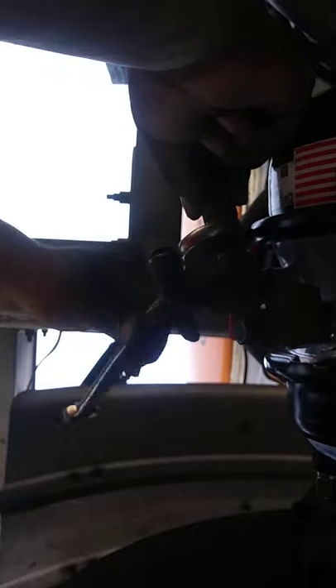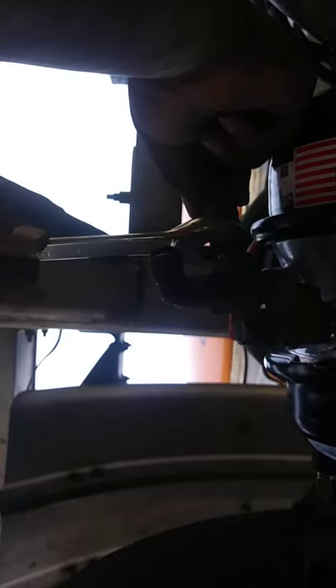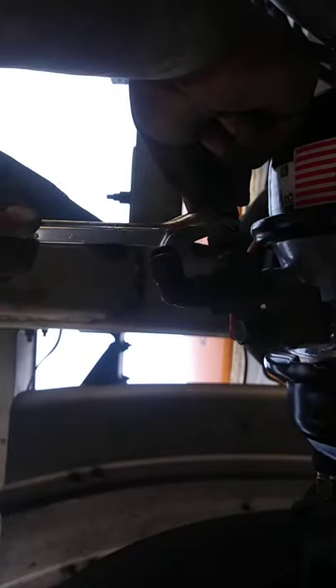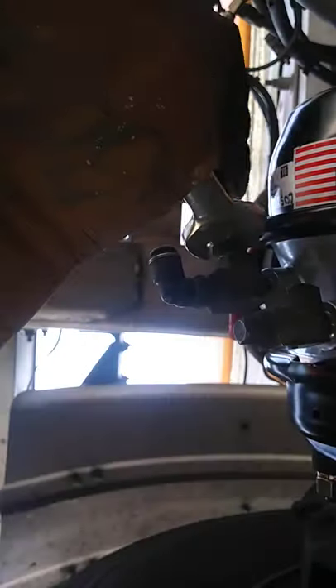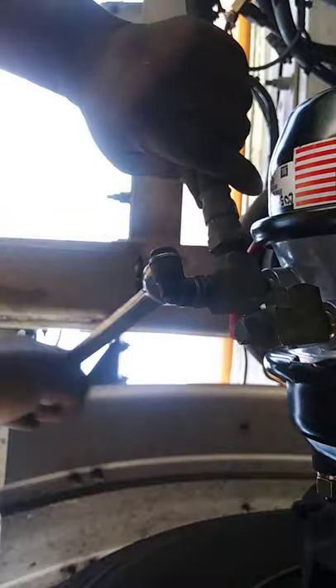When you're dealing with these brass fittings, you really want to take your time putting this on because they will strip easily. I tell you, you'll have a bad day. Like I said, you can see I ain't in no rush — turning it to get it to go down.